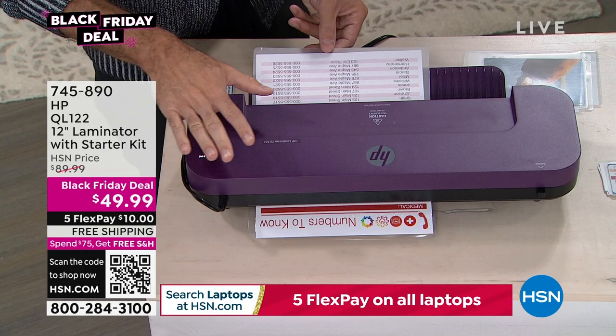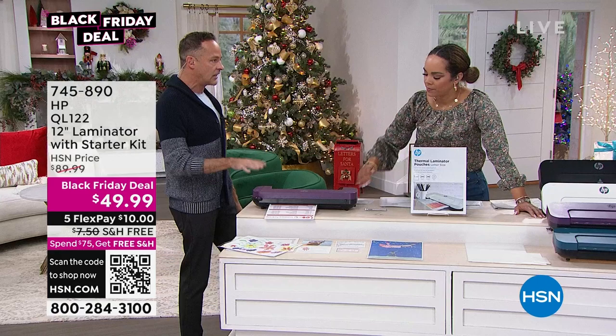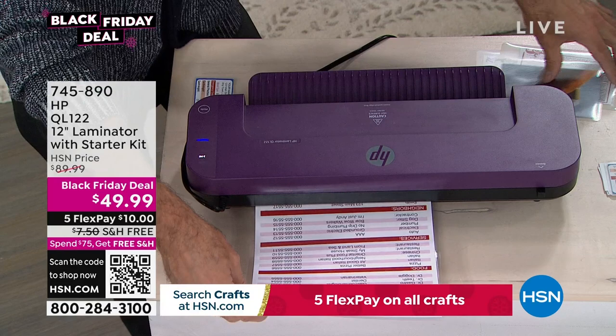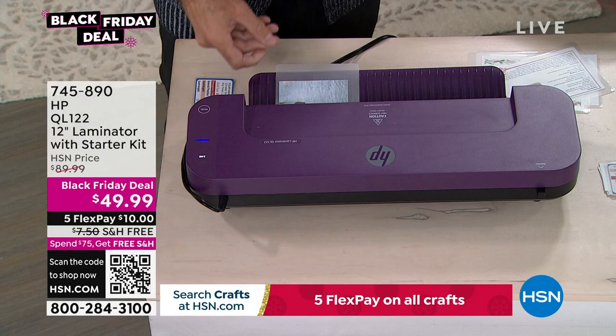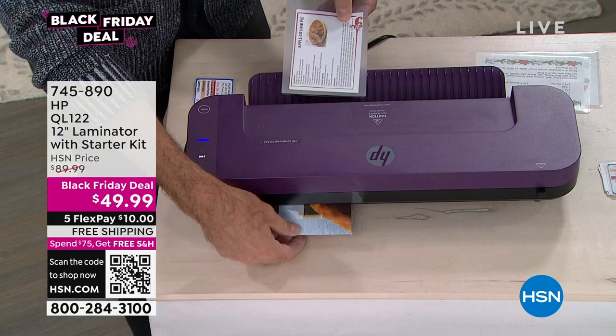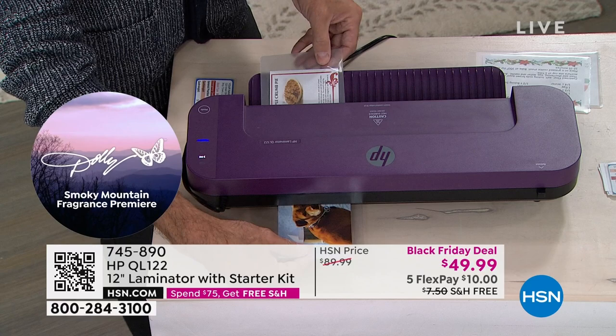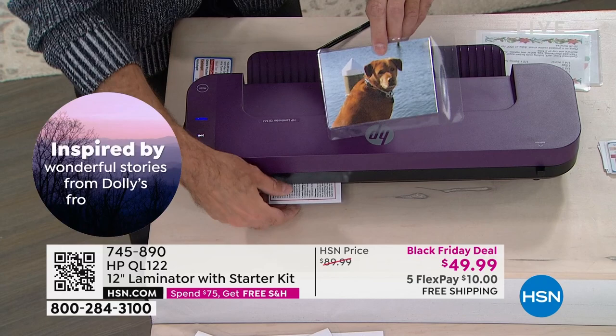You get 30 pouches in the kit — 10 full letter size, 10 four-by-six, and 10 credit card size. Old recipes, scrapbook photos, whatever you want to preserve — laminate it. One of Aaron's favorite ornaments hanging at his parents' house for 40 years was made in kindergarten, laminated at school, hole-punched, and used as an ornament ever since. When you laminate something, you're really preserving that document — you don't have to worry about dust or spills, you just wipe it off.